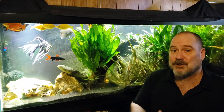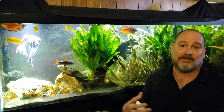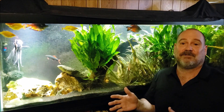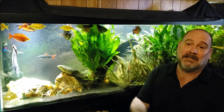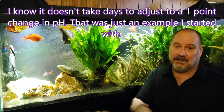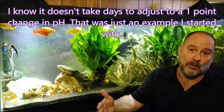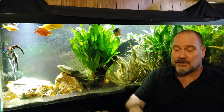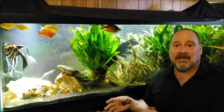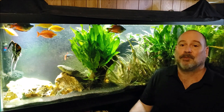If you're trying to adjust pH by more than a point, now you're talking about the fish physiologically having to adapt to new water conditions, and that takes real time. If you're trying to adjust the fish to a new pH, you need to set up a separate tank at the fish's current pH and slowly, water change by water change over days, weeks, or even months, shift the conditions. Eventually it will be ready to go into the kind of tank you want.